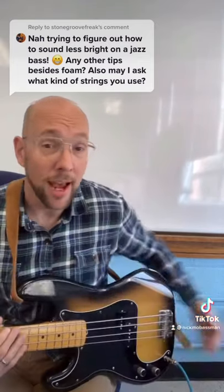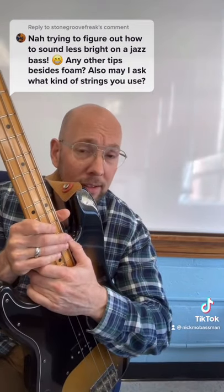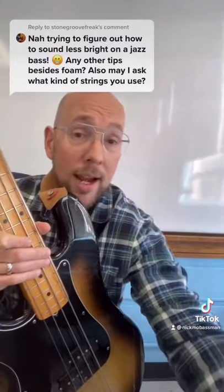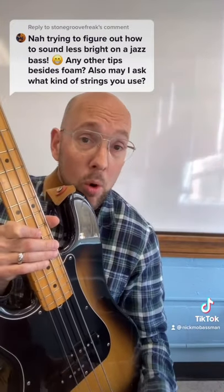Then we can talk about strings. I use Labella flat wound strings, 760 FLs. Flat wounds give you that warm tone. Nylon tape wound sound good too, and strings make a big difference. And then you could throw that foam in there too if you want — that will get you a warm sound.